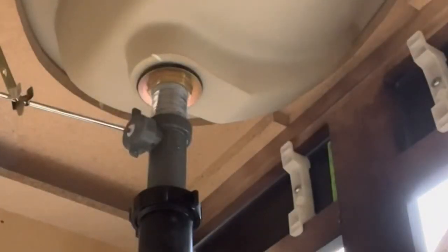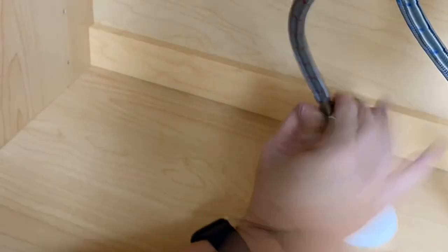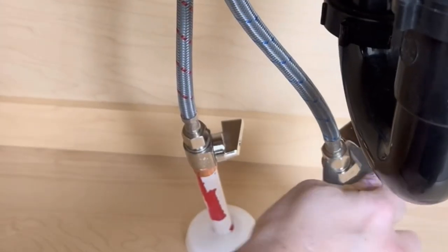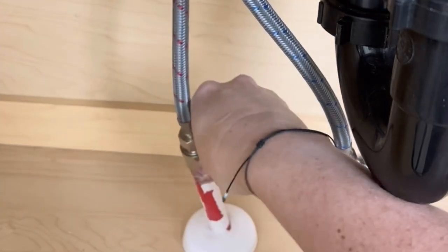These are the lines that came with the faucet, and I love them because they have blue and red marked on the line itself to know which one is the hot water and which is the cold water. I like to use some plumber's tape wrapped around the fitting and then go ahead and attach the line itself and tighten everything down nice and tight with the wrench.